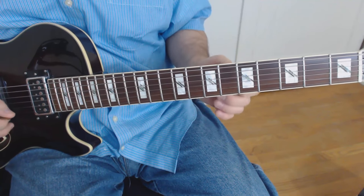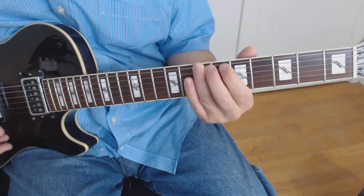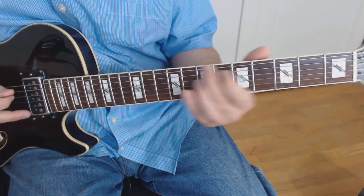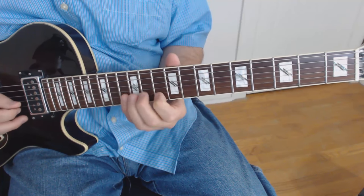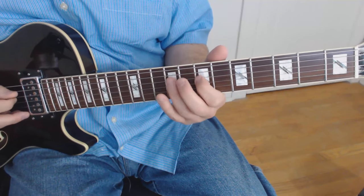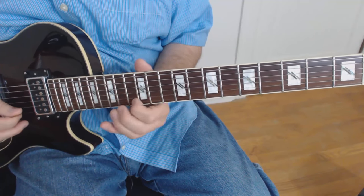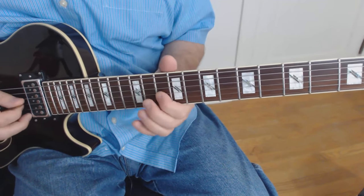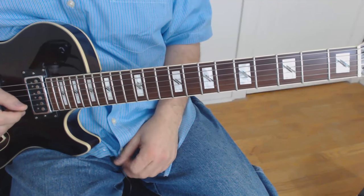Now let me play this once slowly with the introduction as well. And by the way, that last lick you can play here or up here. The solo gives you lots of choices, but we'll just stick to what is on the tab.